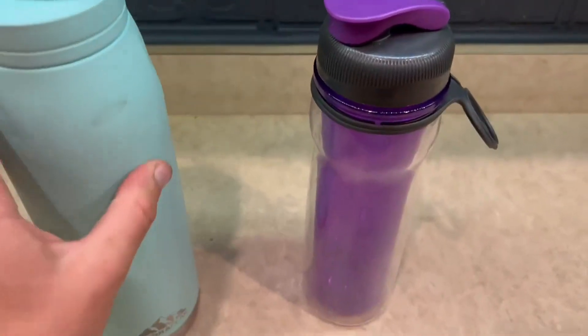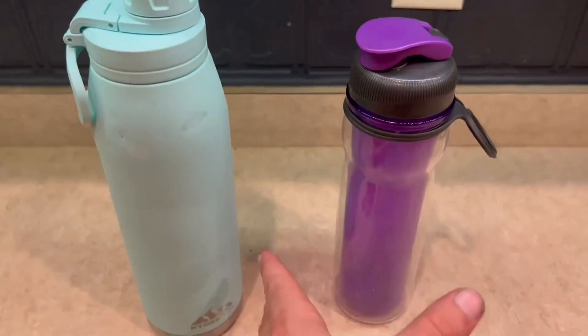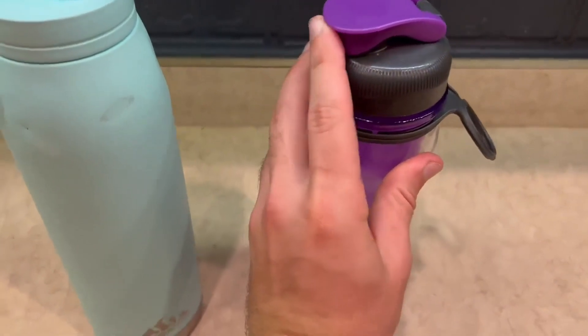For the Rubbermaid, I really love the purple. It is kind of the smaller bottle compared to the two and the cap right here is also pretty awesome.